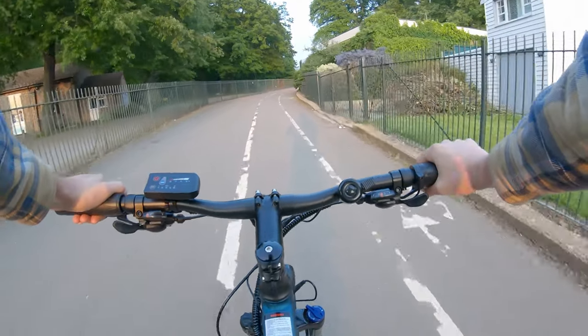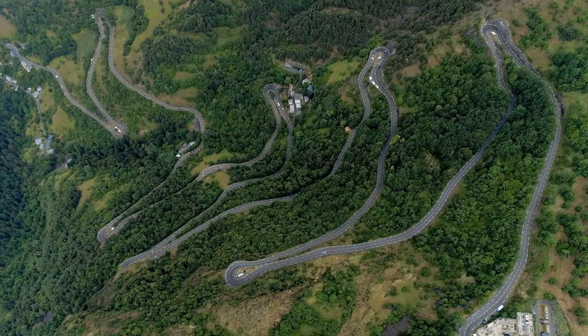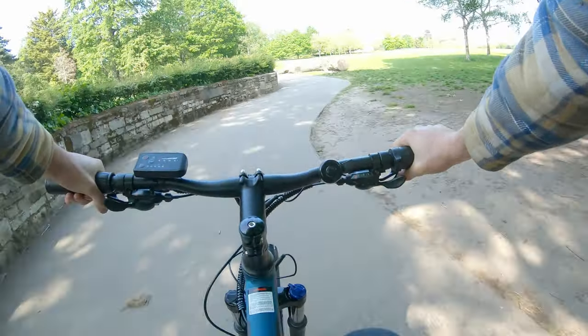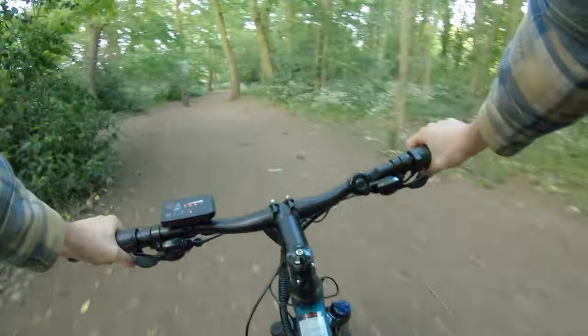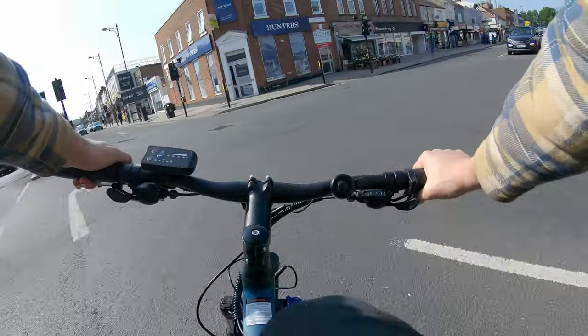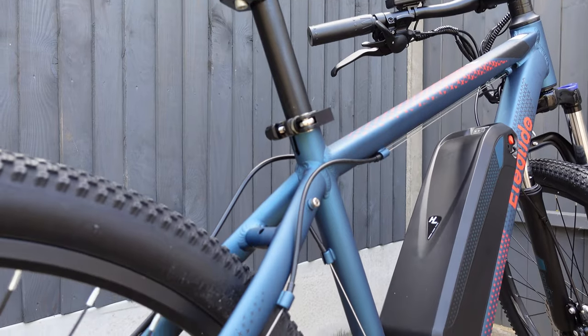Hill climbing is where you really notice the assist of the motor, mainly because you're moving slower and every little bit of help is felt. I tackled a few hills on my ride — nothing to rival the Alps, but significant enough to make any cyclist break a sweat. The motor had plenty of power to get me to the summit. As you boost up the hill there is a distinctive hum from the motor. When it comes to ride comfort and suspension, the front suspension has 100 millimetres of travel with hydraulic dampening, which takes those pesky bumps out from under your tyres. For road riding you can even lock out the suspension so it doesn't sap your energy as you pedal.